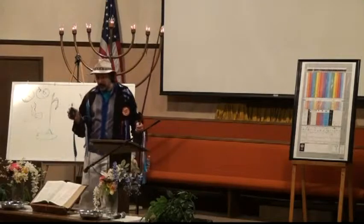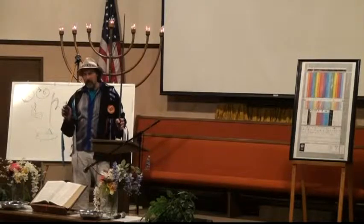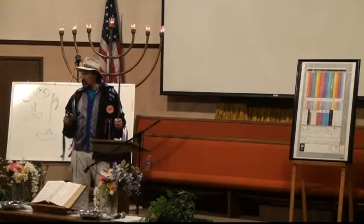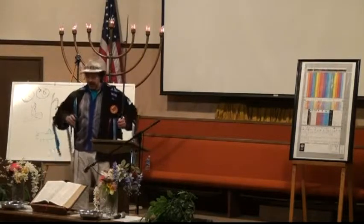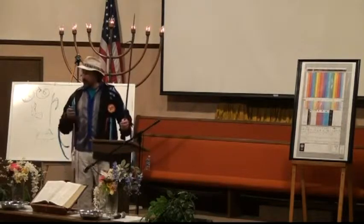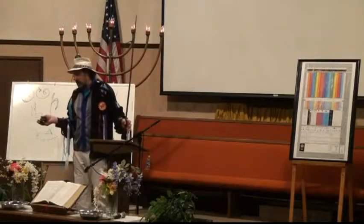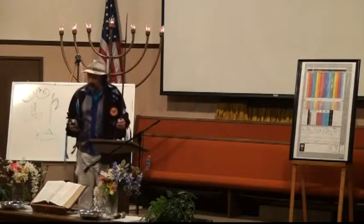The Ark of the Covenant — in Numbers 10 — was sitting dormant, and when the pillar of fire and pillar of smoke lifted up and moved, everybody scrambled and picked up the Ark and moved. There's a Zadi there: the Ark sitting dormant and all of a sudden picking up and moving, with the whole camp of Israel with it. There's a Zadi picture there — suddenly there's a flurry of activity whereas before everything was sedentary.